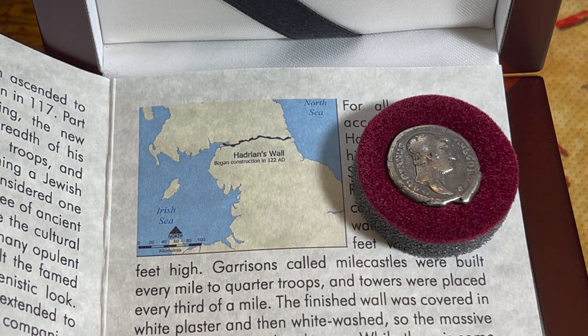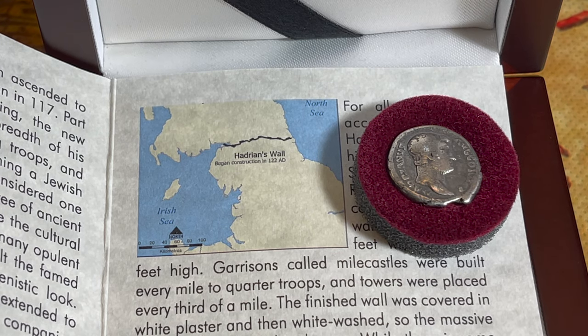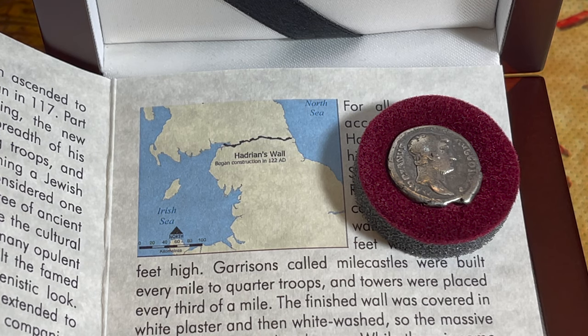'Hadrian's Wall included a number of forts as well as a ditch designed to protect against invading troops. Contrary to popular belief, Hadrian's Wall does not nor has it ever served as a border between England and Scotland. It does hold significance as a UNESCO World Heritage Site and major tourist attraction. The Romans first attempted to invade Britain in 55 BC under Emperor Julius Caesar, though the maneuver was unsuccessful.'